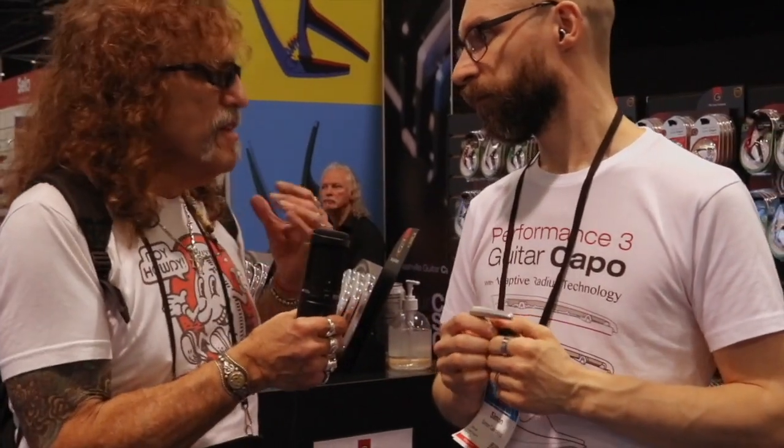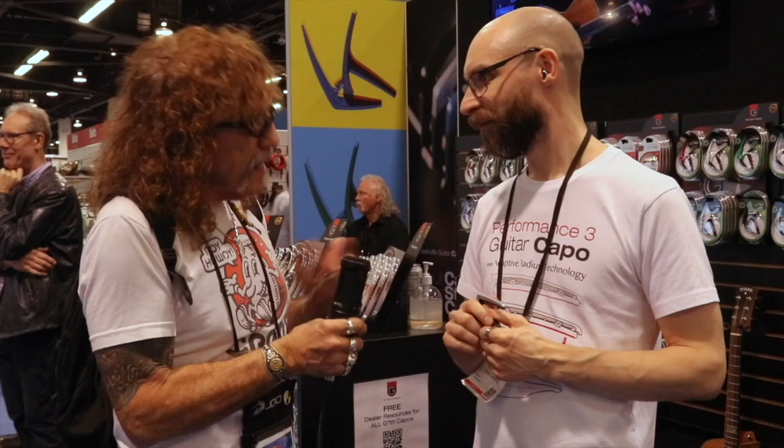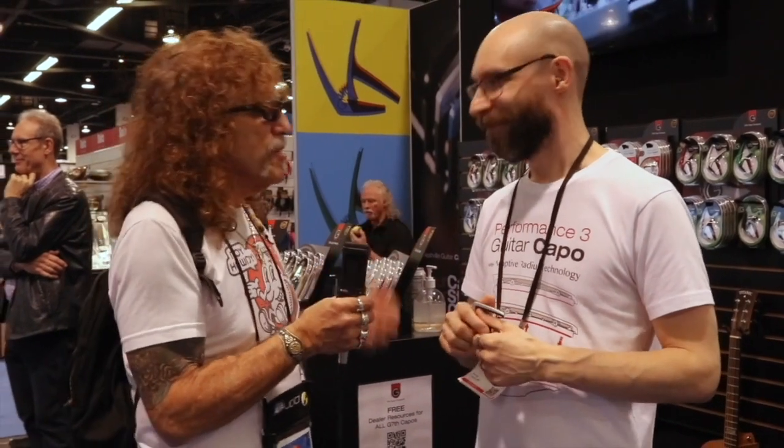Absolutely incredible. I love mine — there's never a problem with it. You put it on, everything sounds up perfectly. It's a beautiful thing. KK Martin, who is a G7 endorsed artist, loves his and uses them in a variety of different ways, much more efficiently than I do. But then again, that's his job and not mine.